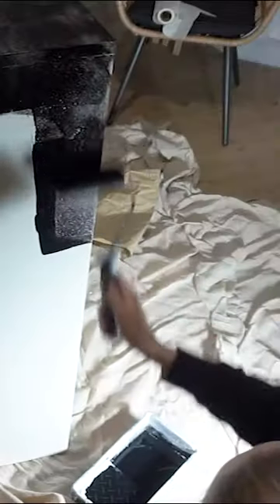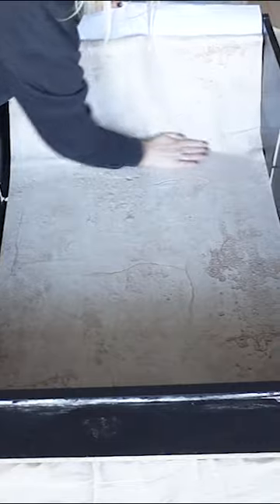I wanted to give the back of the bookcase a bit of interest, so I decided to put a vinyl cover on the back.